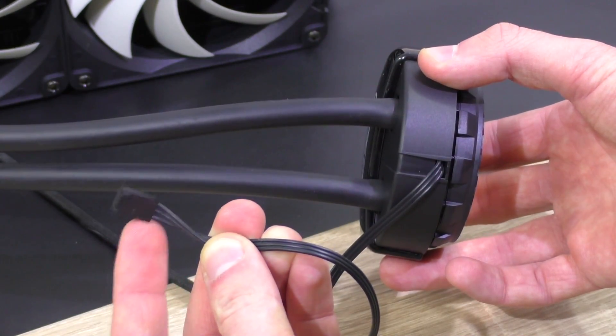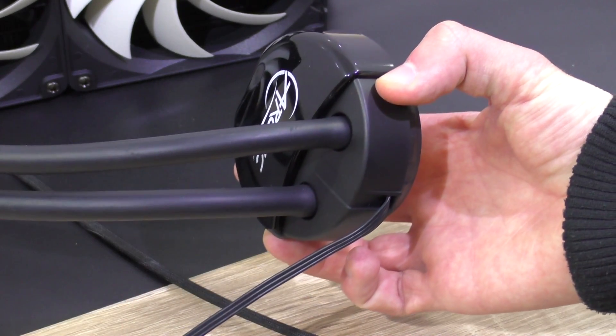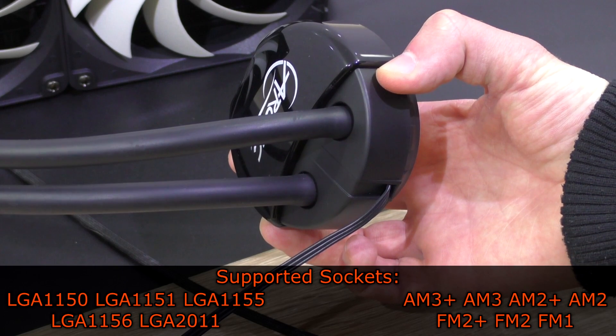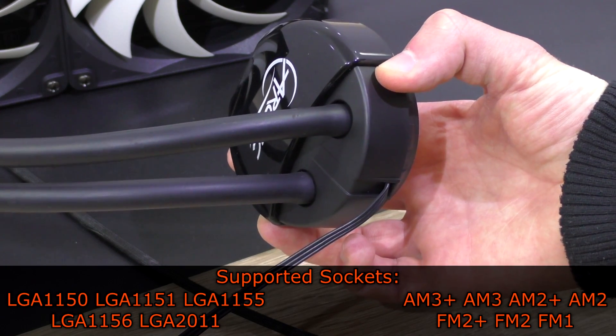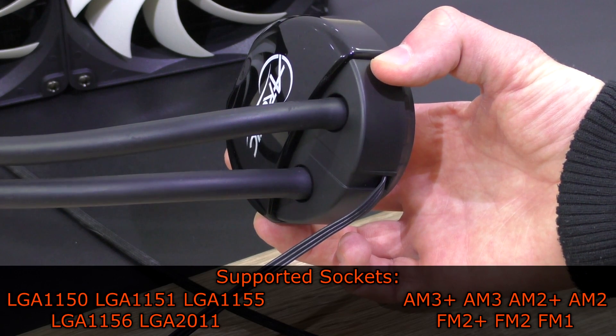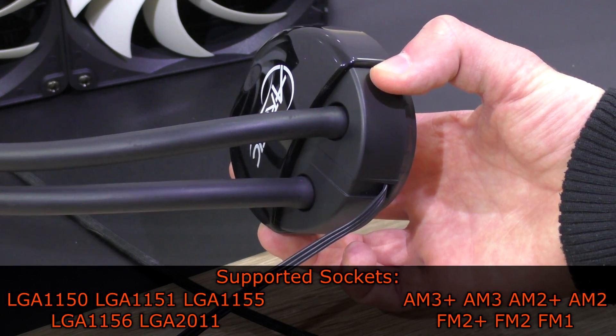The pump speed is controlled by the motherboard, so you plug the cable into the CPU fan header. The Liquid Freezer 240 is compatible with Intel sockets LGA 1150, 1151, 1155, 1156, and 2011, as well as AMD's AM3+, AM3, AM2+, AM2, FM2+, FM2, and FM1.